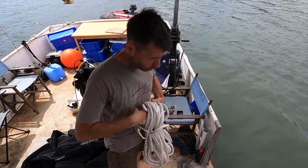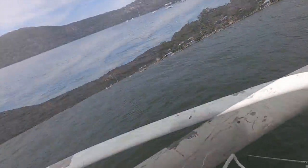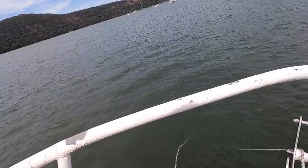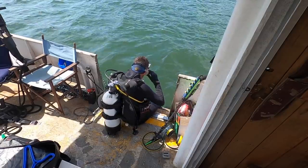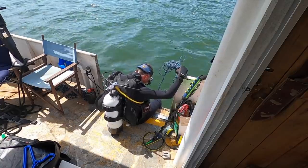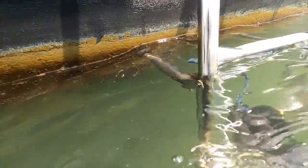I am going to rig up a line though, so if we find it we can clip onto it. Let's just run it down the anchor line. Then I'll be able to grab it relatively easily.